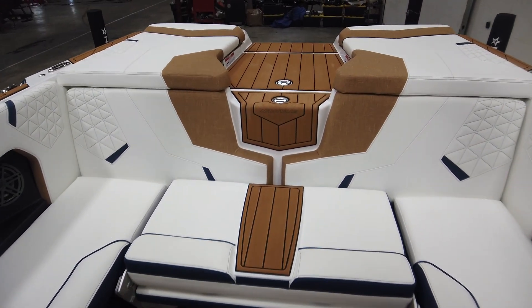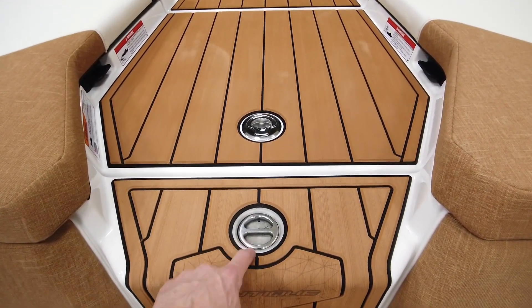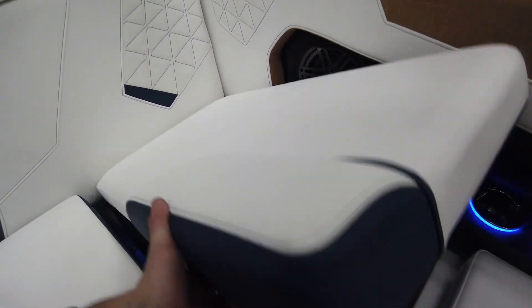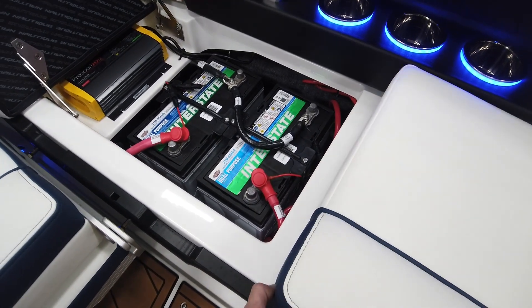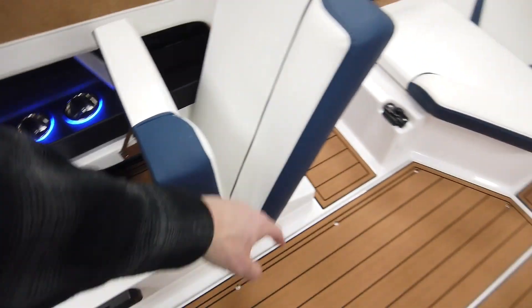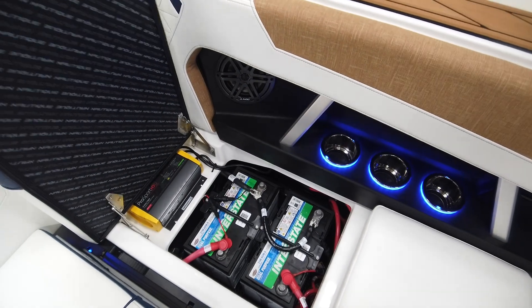When you're done, it slides right back into place. There's a nice step leading down into the boat from the walk-through, which is also where you'll find the pop-up ski pylon, as always. This side has dual batteries, and there's also a battery charger option on this boat. Another big improvement — they moved the battery switch right there, so you don't have to open up the love seat and dig underneath, which was always a pain. Now it's quick, easy access.